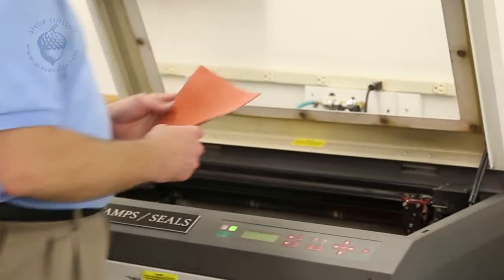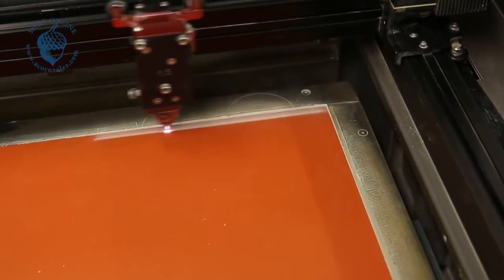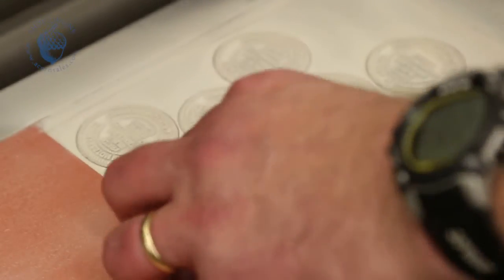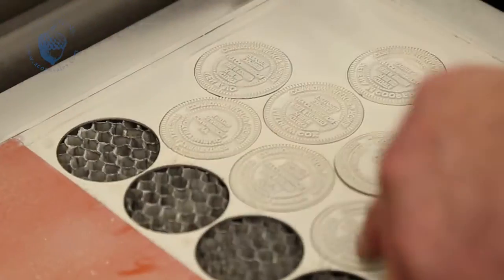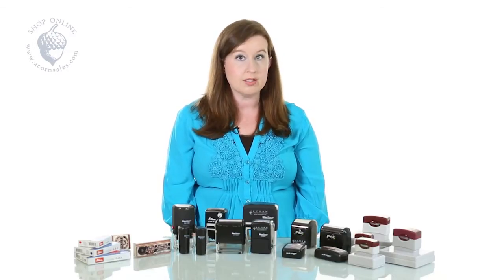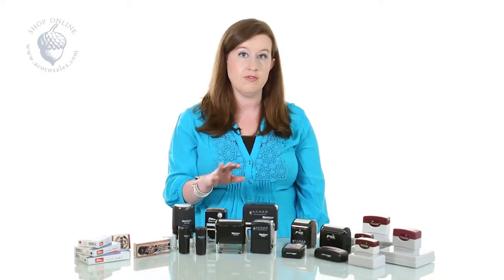Once it's been proofed and ready to go, the information is sent from the typesetting computer to the laser machine. The laser machine actually engraves and cuts your stamp according to how it's going to be made. This process is only for our traditional regular rubber stamps and our self-inking stamps.